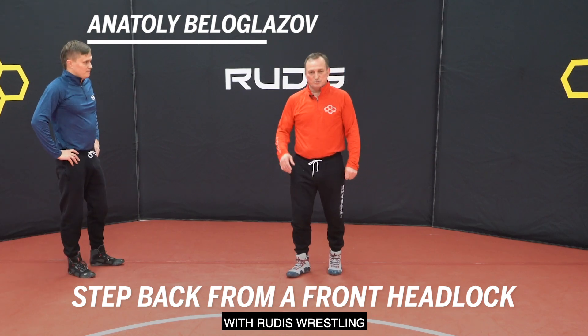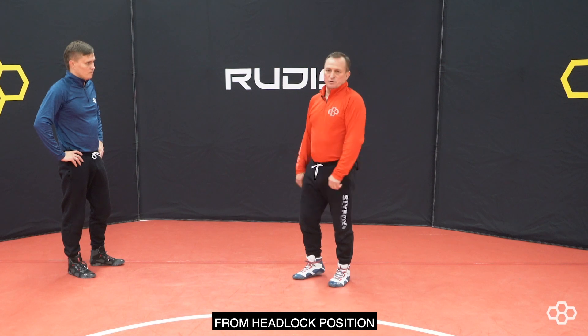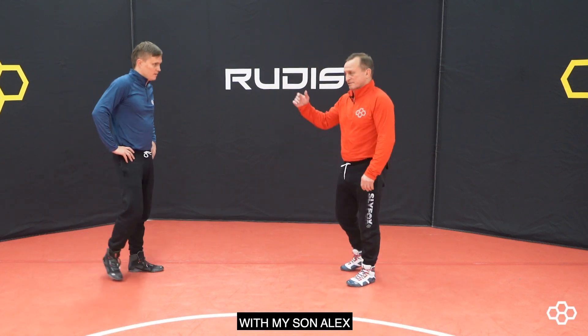Hi, I'm Anatoliy Beloglazov with RUDIS Wrestling. I want to show you a step back move from possession front-hand lock with my son Alex.